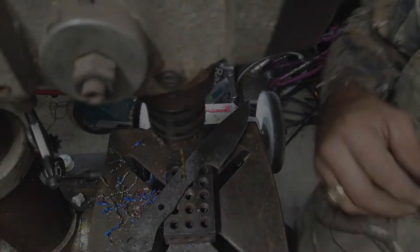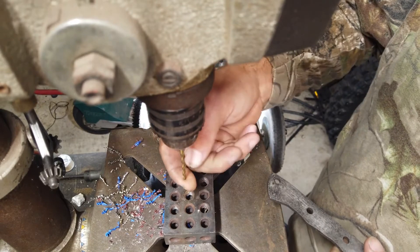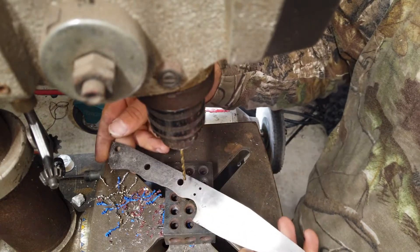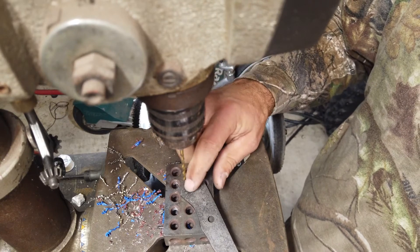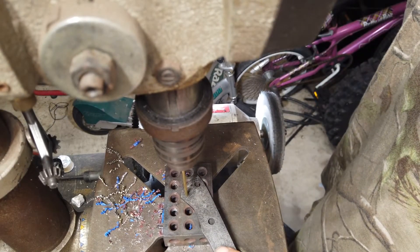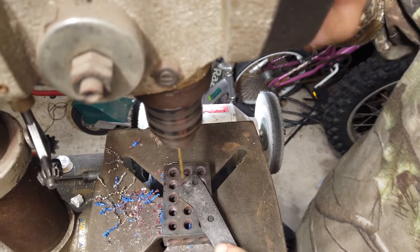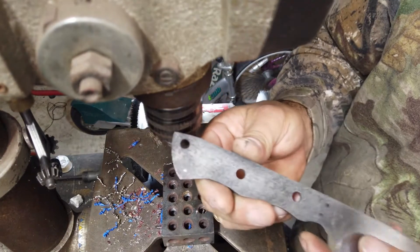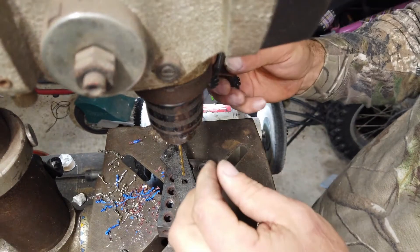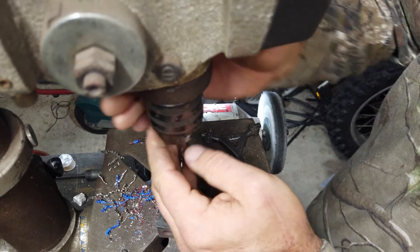Okay, so we're over here at the drill press. Just as an example, I'll show you — this is just a regular bit, cheap, probably titanium nitride or something like that. This is a hardened blade I need to get a hole through right back here for one of the pins. Give this a shot... nothing. Not even — I mean, just a little scratch for the most part.